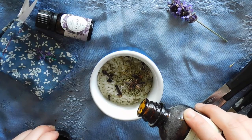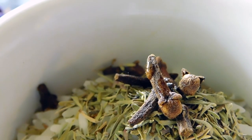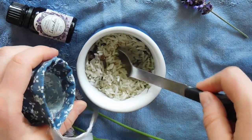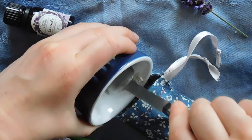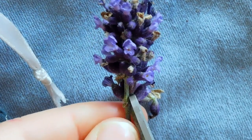Next, add the oils. I added two drops of clove, three drops of lemon oil, and five drops of lavender oil. Then mix everything together. I added one more drop of lavender oil, just for good measure. And once I was done mixing, put everything into the pouch. I added one pinch of lavender flowers.